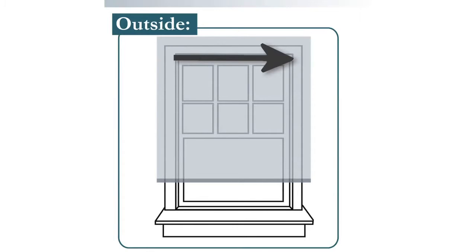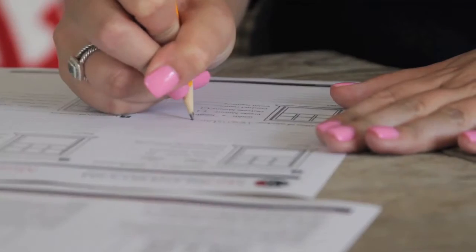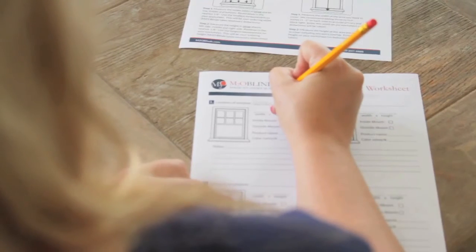For an outside mount, we will take the same six measurements. Take three measurements at the top, middle, and bottom of the window opening to find your width. Then take three measurements at the left, center, and right of the window opening to find your height. Provide the largest of the three horizontal and vertical measurements for an outside mount. Ensure that there is sufficient, flat mounting space around the window opening for outside mount frames.